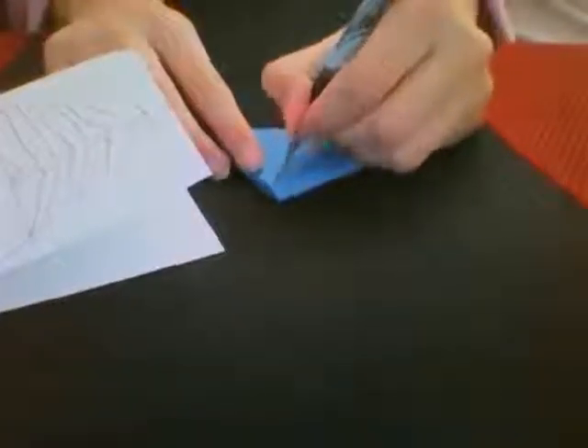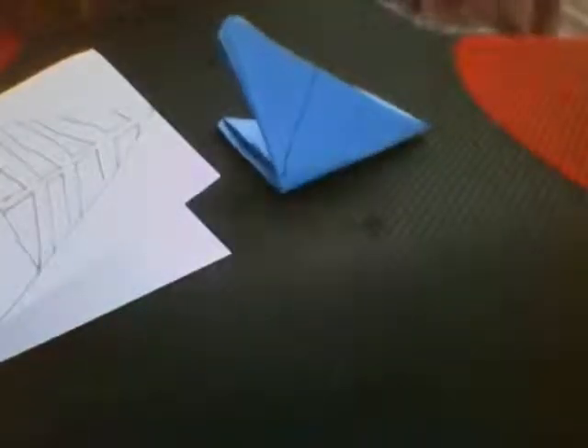You need to draw a line down the middle of your triangle, roughly around the middle, and then grab your scissors and cut down.